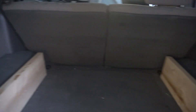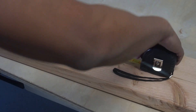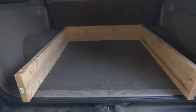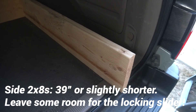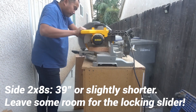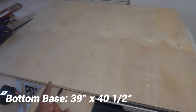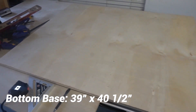Alright guys, it looks like that back piece is going to be 39 inches — same as I said in my last video — so I'm going to cut a piece to that length. It fits nicely back there, and these two pieces now need to get cut shorter. I took a measurement and it looks like I need a 39 by 40 and a half inch piece of plywood, and that'll complete the box frame.